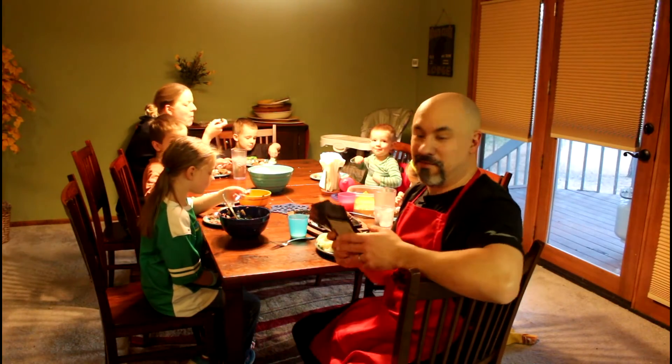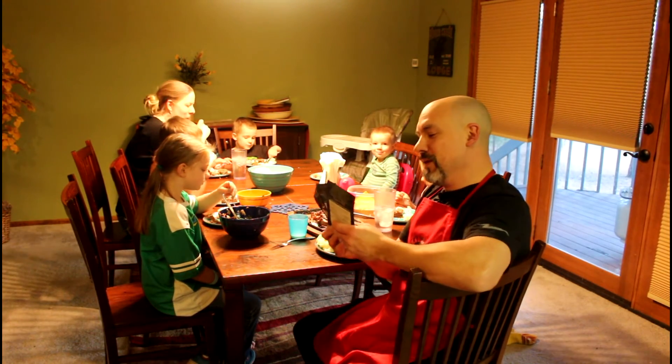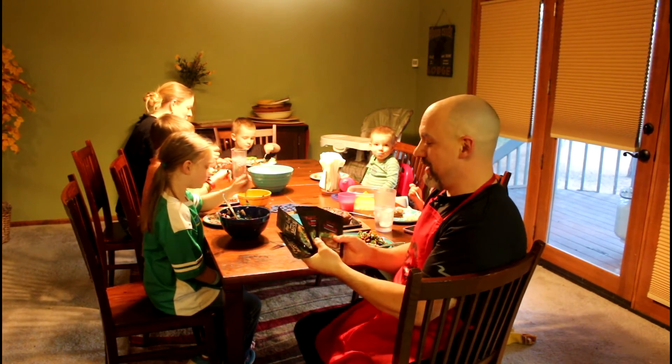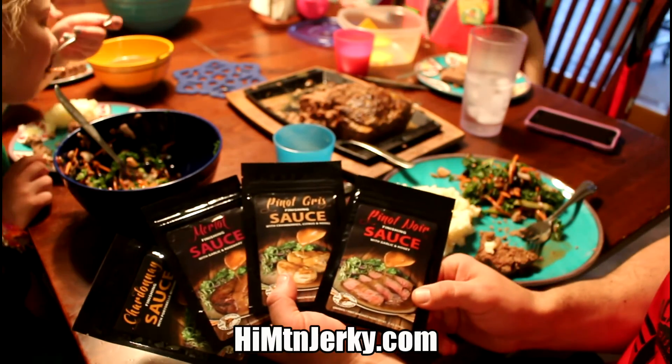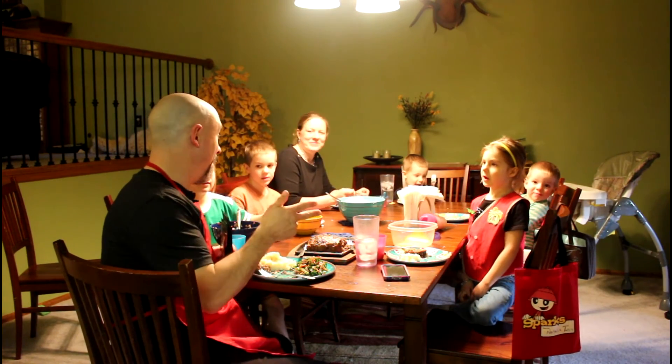We've got to get going — we're late for Wednesday night church. The kids have Awana tonight. But thanks for joining me today. Make sure you check out High Mountain's complete line of finishing sauces. And until next time, this is the Rocky Mountain Meat Hunter and his family saying praise the Lord and pass the meatloaf.